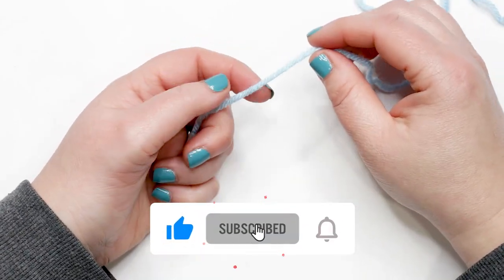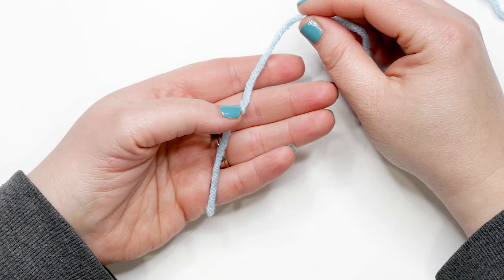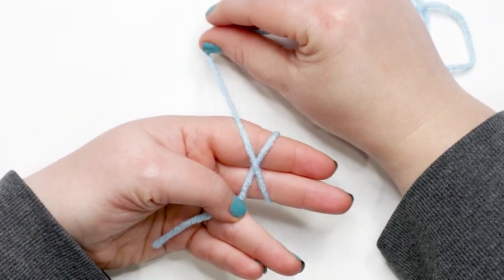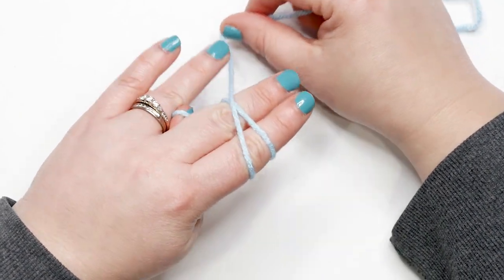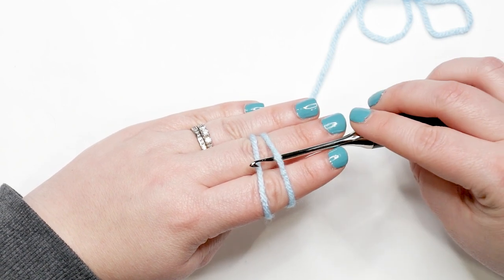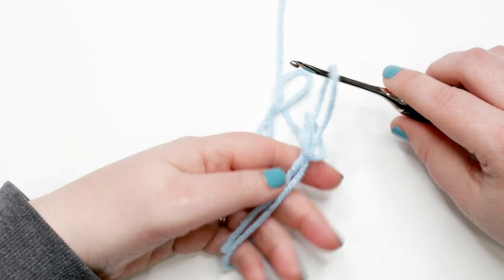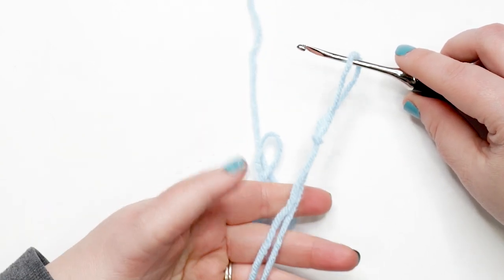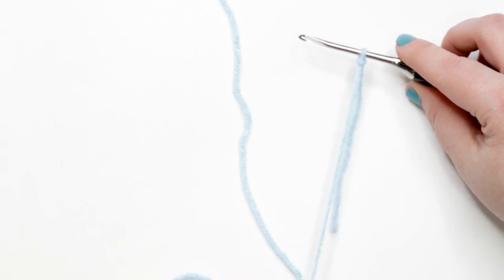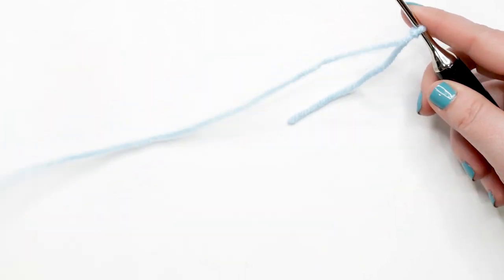To start our pajama top, we need a chain of 23. Begin with a slip knot: lay the tail end of your yarn across your palm and pin it with your thumb. Wrap the yarn around your fingers to the back and then front, crossing it over itself to create an X. Flip your hand over, pin the yarn between your ring and middle fingers, then insert your hook under the first strand and over the second, pulling the second strand out. Transfer the yarn to the hook and pull both strands tight. We're ready to start our chain of 23.